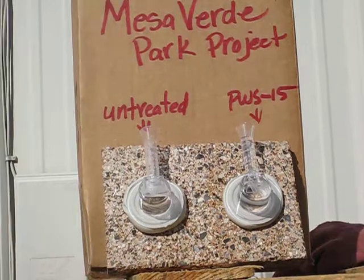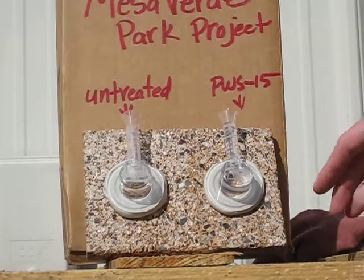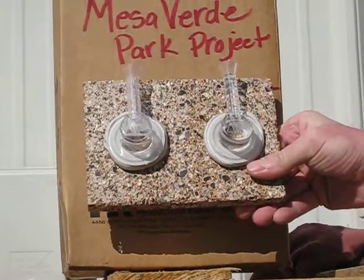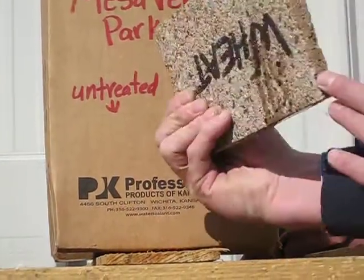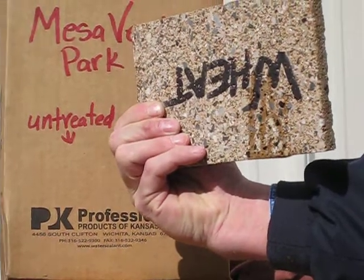We let it stand for 30 minutes in the previous test with no water absorption on the treated side. As you can see on the untreated side, the water is dripping out of the bottom of the block. If I turn this block around, we should be able to see water on the back side — and you can see where the water has come through the block on the untreated portion.